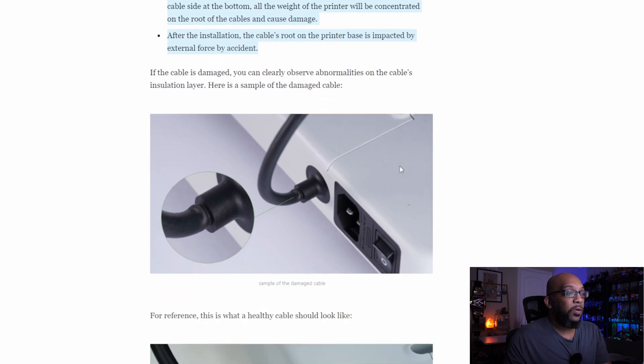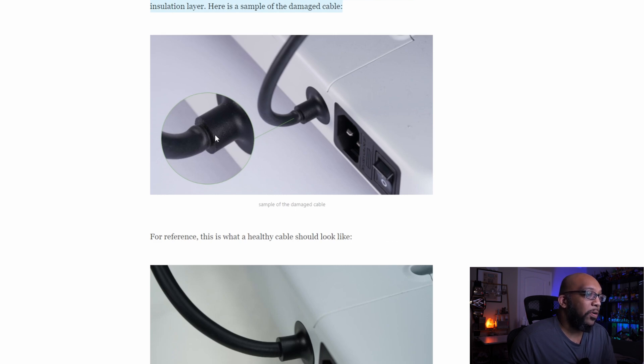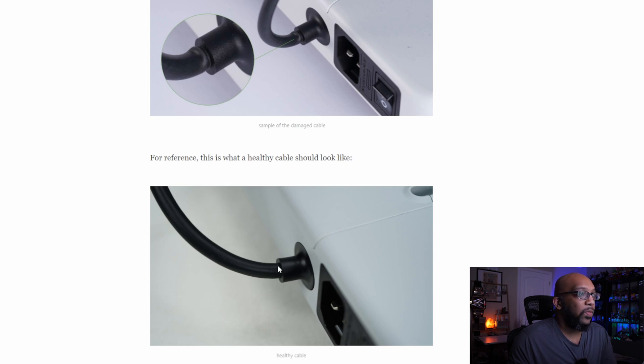They have pictures here that, if you own this printer, you can look at to get a feel for whether your printer has this type of cable problem. If the cable is damaged, you can clearly observe abnormalities on the cable's insulation layer. They also provide a reference of what a healthy cable should look like — it looks really nice and smooth at the base. On the damaged printer, you can see it's sort of bulging. That's how you know if you have a damaged cable.